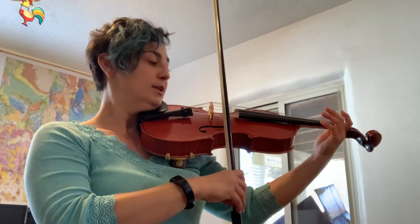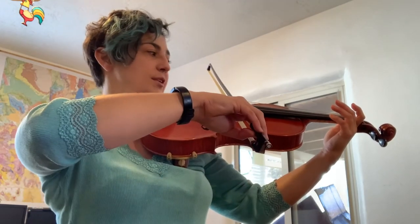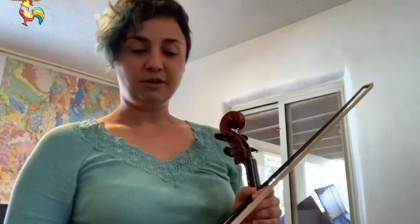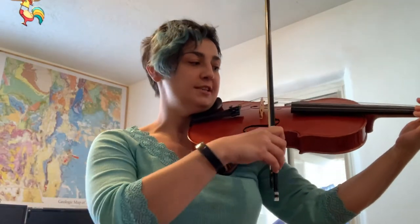Just to review: A string, D string, G string, and C string. Next we're going to do our long tones. Long tones are simply long bows on each of our open strings, and they look like this.